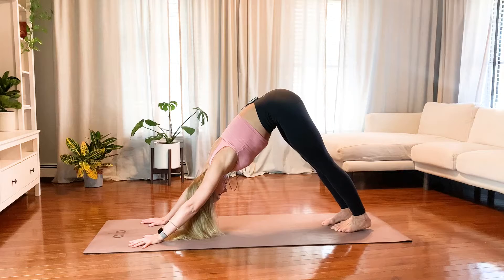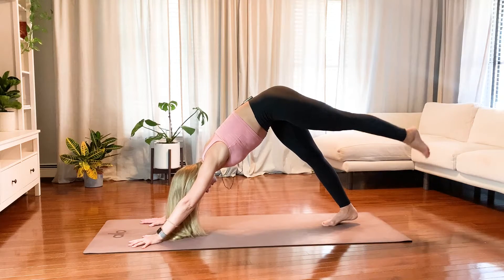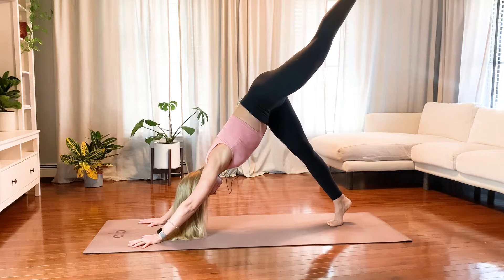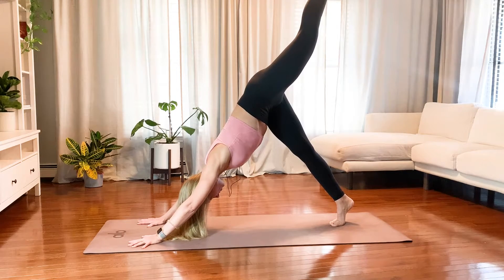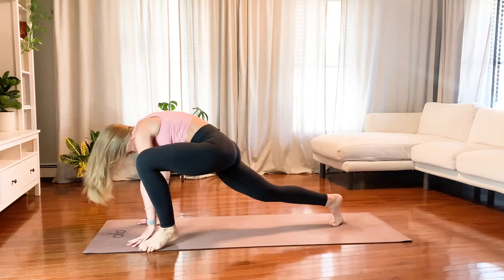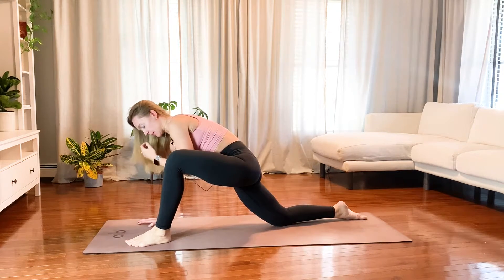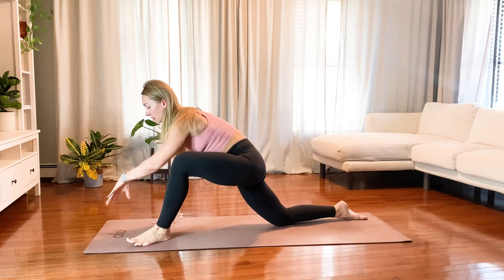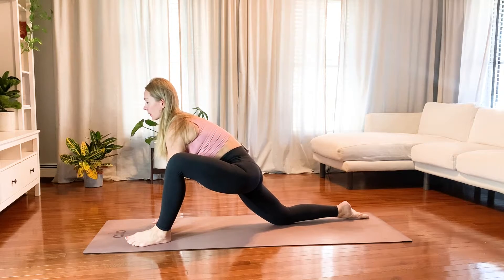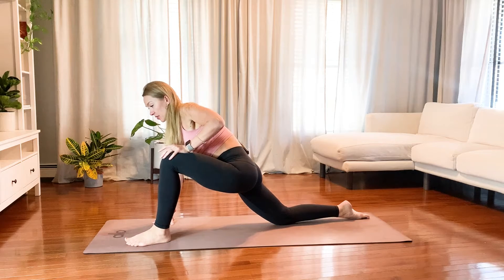My right leg feels nice and open — so let's do it on the other side. Inhale to lift your left leg up, get to the tippy toe of your right foot and reach a little higher, and exhale, step your left foot outside of your left hand as gracefully as possible. Your right knee comes down to the floor, hands inside of your left foot. And maybe, like you did on the other side, just massage your hip joint.